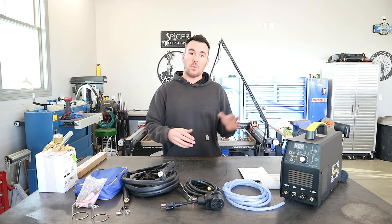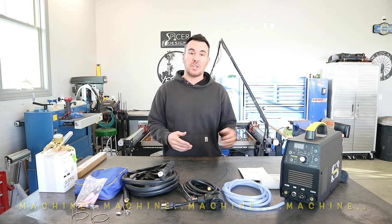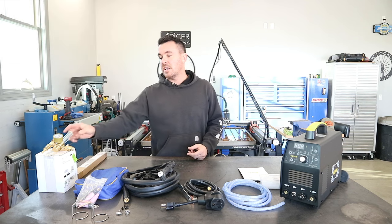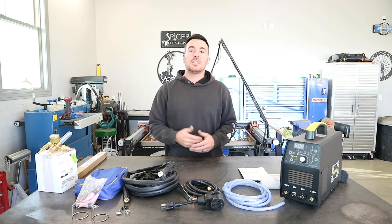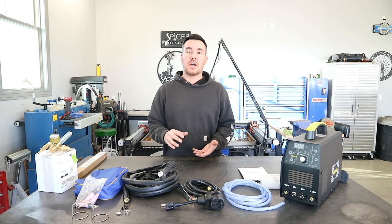I will have Amazon links in the description for this machine, and I will also have links for the Vivor website where you can also find this machine. Now there are some other costs that you're going to incur, like filler rod, which I purchased separately, and you're going to need a regulator for the argon gas. I will also leave links for both of these items in the description, and you're going to need a separate argon bottle if you don't have one already — that's 100% argon.